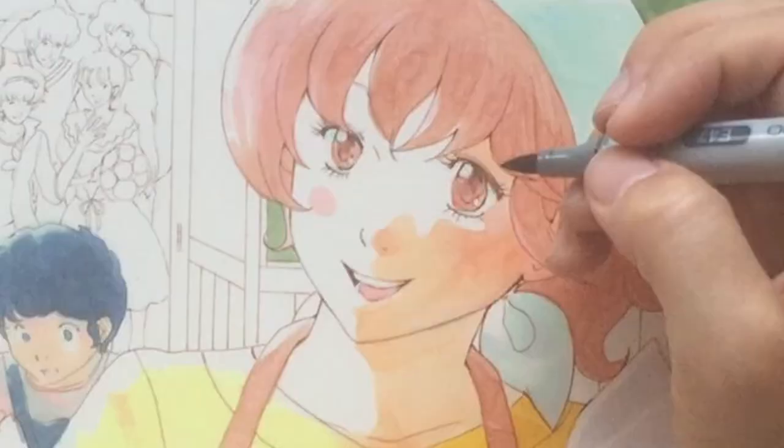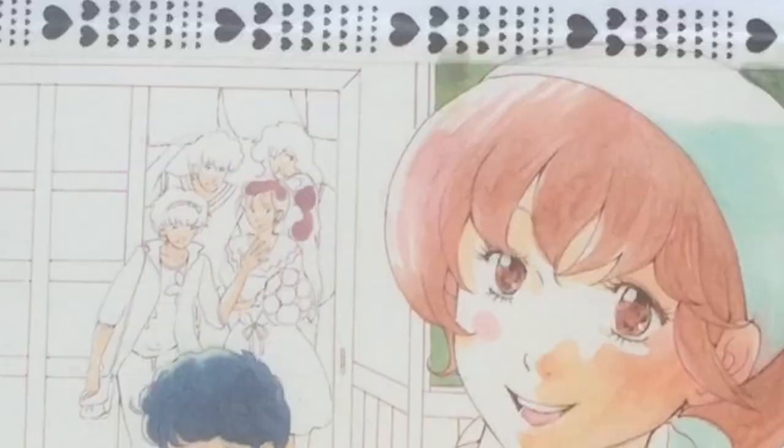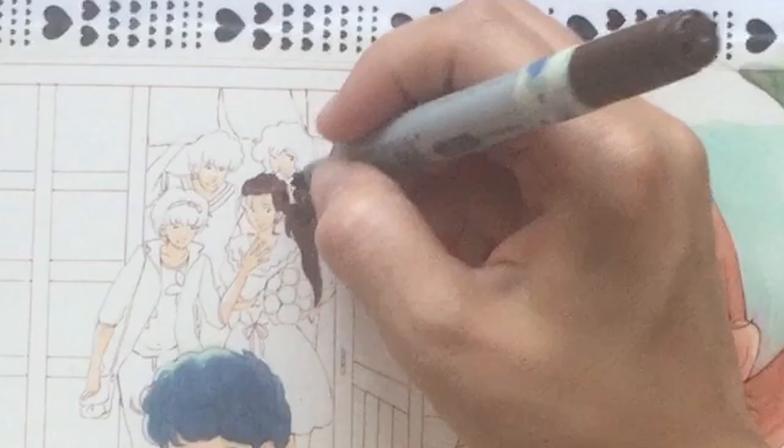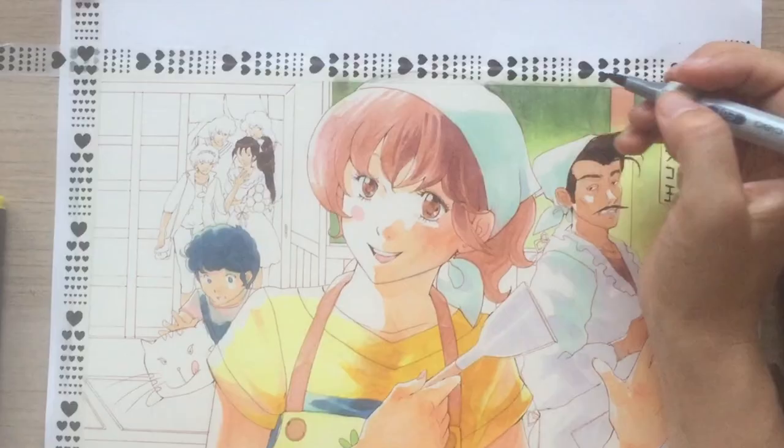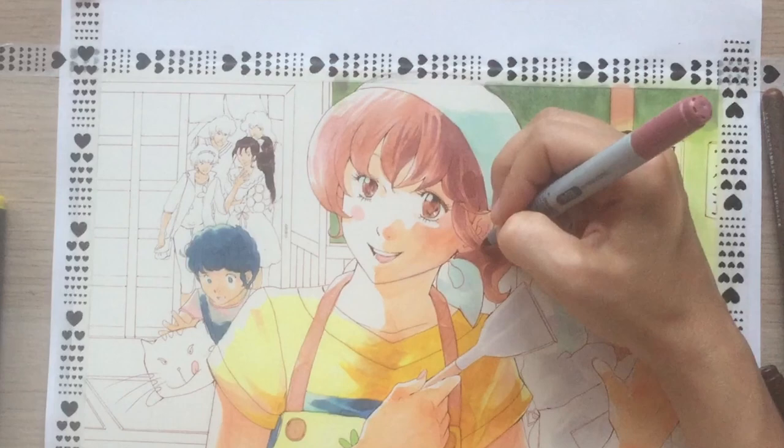Cleaning up the lines a little, and some details in the eyes. Smaller parts like these definitely are a challenge with Copics — you need to get very close to the paper and apply the tip very lightly. Adding some deeper shadow to her hair. I really love how the contrast adds to the depth and softness, and it also gives more of a three-dimensional feel.